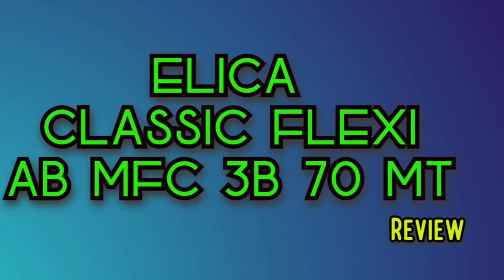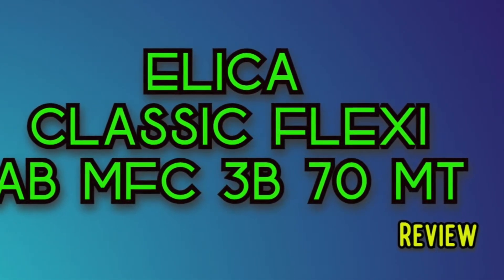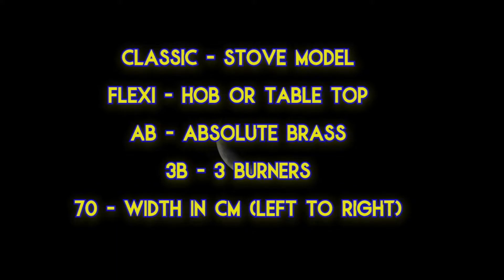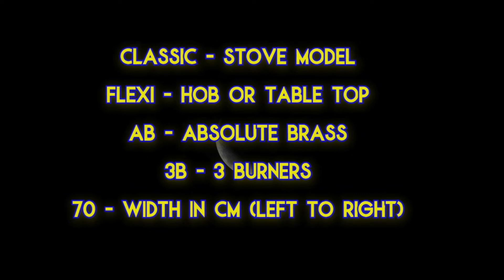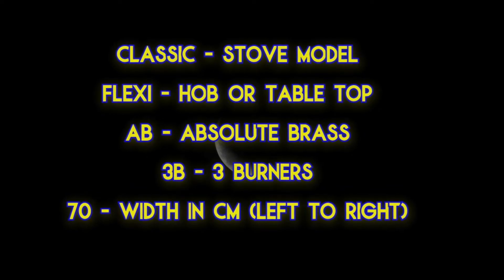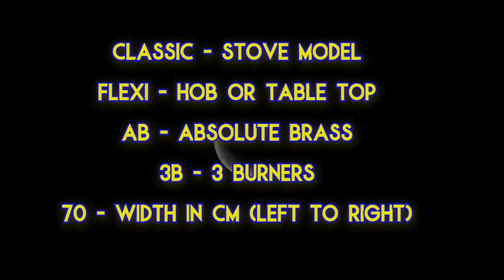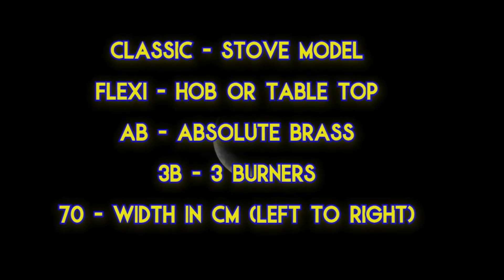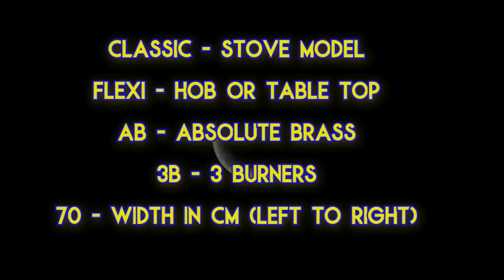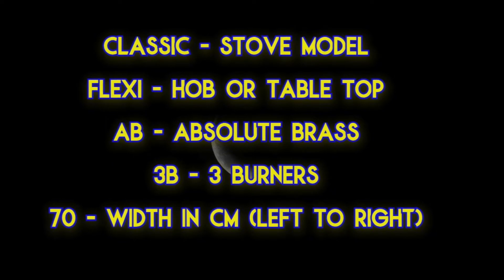What does this model number actually mean? 'Classic' is one of the series given by Elica. 'Flexi HobTop' means it can be used as a hob as well as a normal tabletop. 'AB' means Advanced Brass — only the burner is made up of brass. 'MFC' means Multi Flame Control.